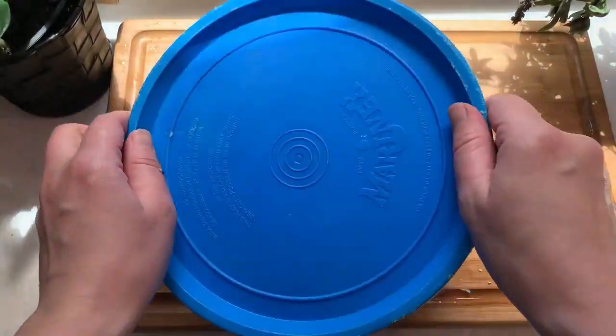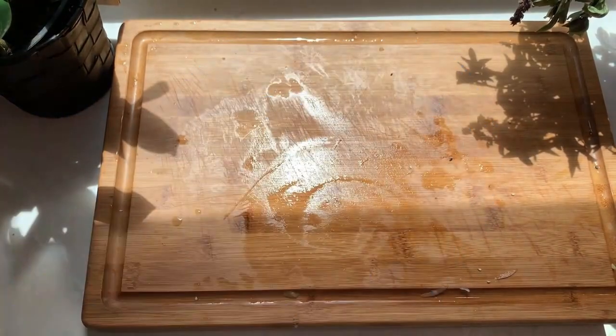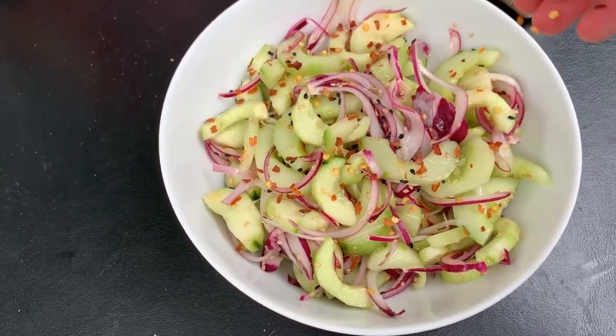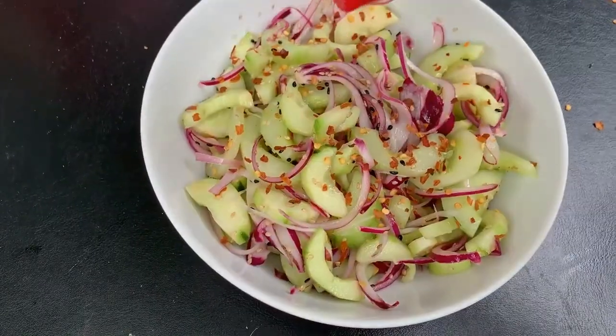Now we're ready to cover the salad and place it in the fridge to marinate for about two hours. Once you're ready to serve, add a little bit of red pepper flakes for a bit of a spice kick — this is optional but I think it really elevates the flavor. Finish with a little bit more sesame seeds and now we're ready to eat.